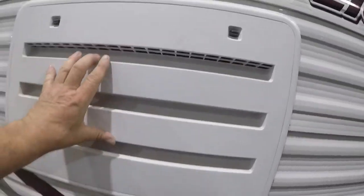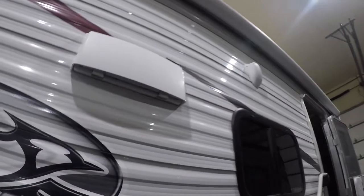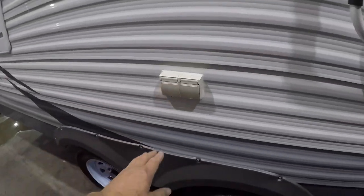Back of the fridge. Vent. Outside speakers. Overhead vent for the range. Another outside plug.